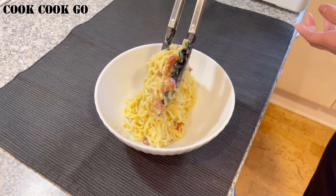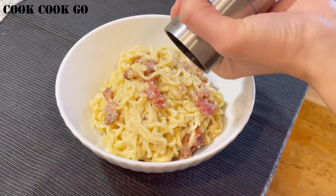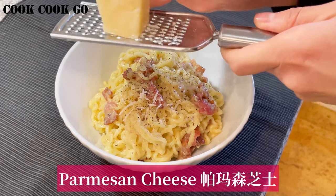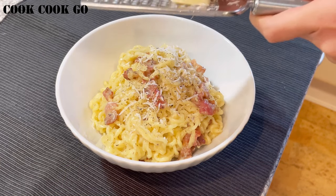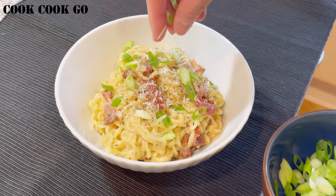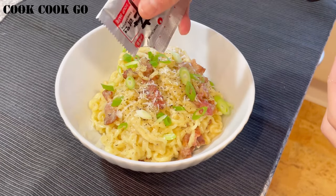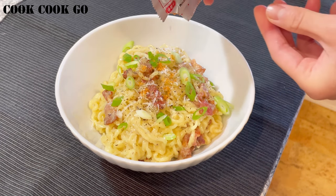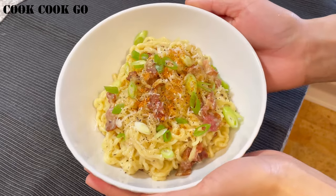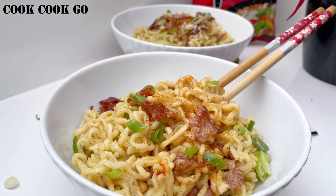Transfer to serving plates or bowls. Before serving, sprinkle extra black pepper, grated parmesan cheese, and chopped green onions. Add some chili powder from the ramen package — do not skip this step. The chili powder gives you a fantastic spicy tang which goes perfectly with the creamy texture.